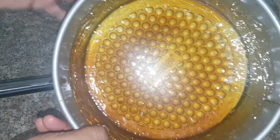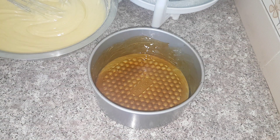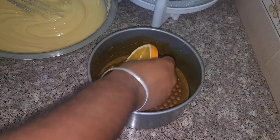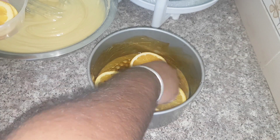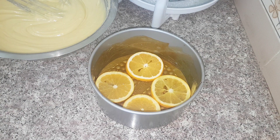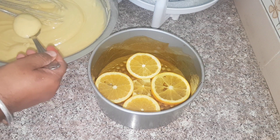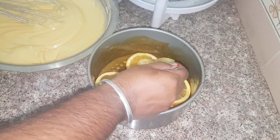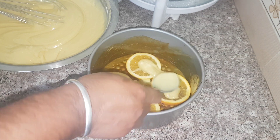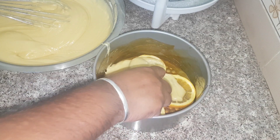The second layer we will add is oranges. I cut some orange slices and I am going to put them in our mold. Now we proceed to add the other colors. After aligning the orange slices, I will add some batter to my cake mold and it will form one layer of rainbow so that the orange slices are covered.